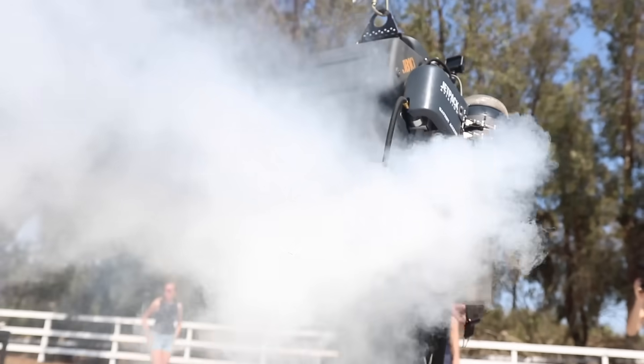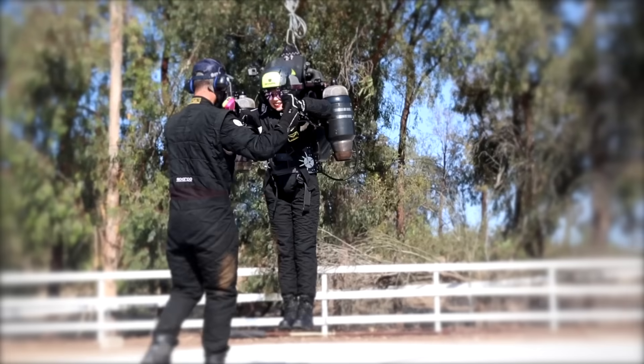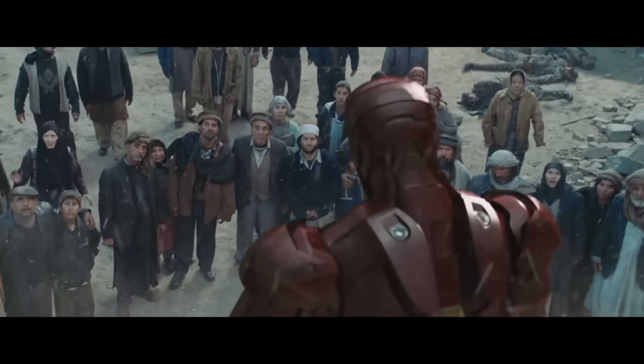They're still extremely dangerous, super hot, and so loud in person. It's impossible to show through video. But it's insanely cool that there are full companies pushing the limits of what's possible. But I'm just a dude in a garage. So how am I supposed to make a high-tech flying Iron Man suit?